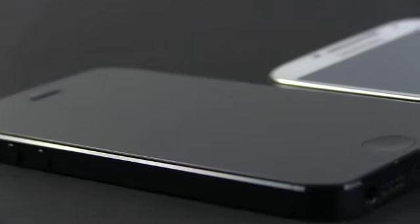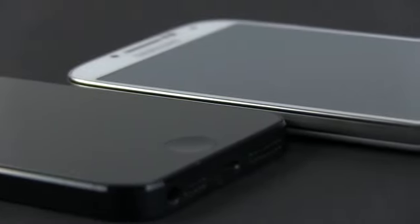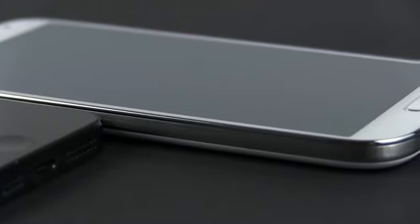So in the end, the Samsung wins when it comes to features and utility, while the iPhone is more compact, lighter and easier to grab and use by the average person. It's up to you to pick what matters more for you.